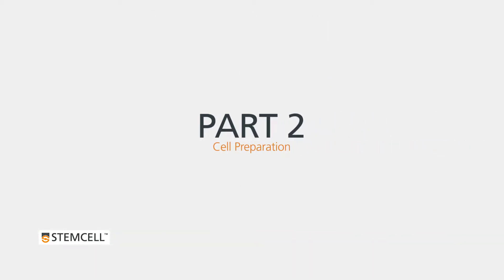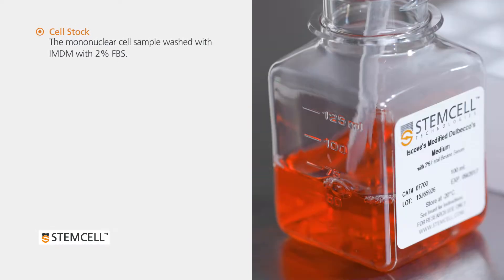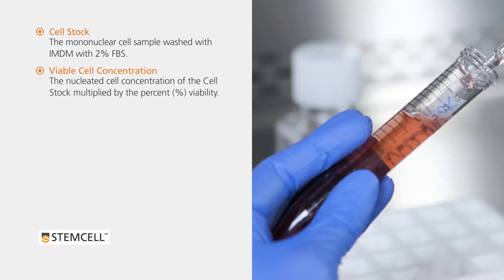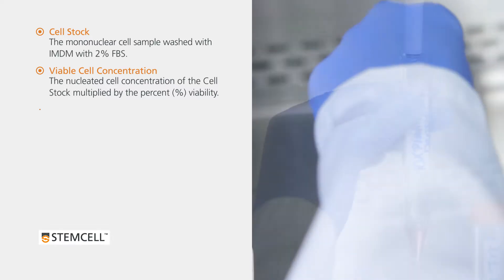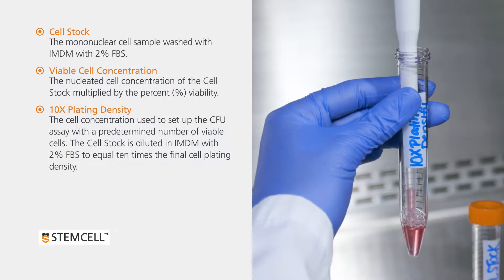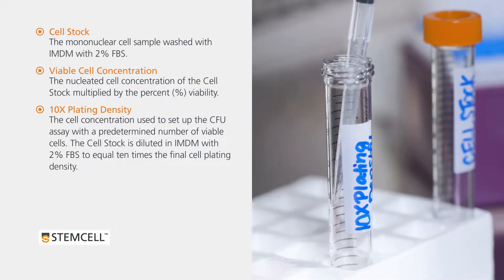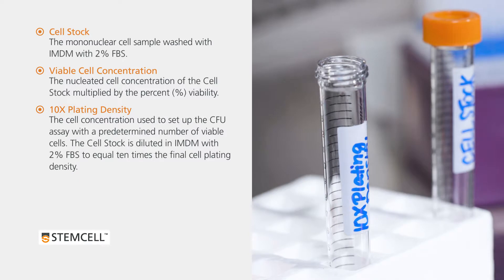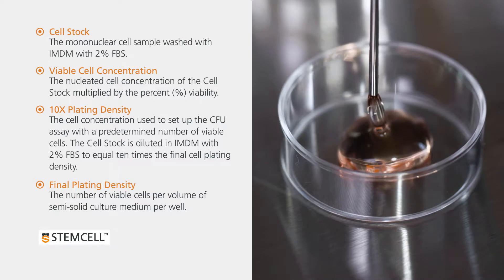Part 2: Cell Preparation. Take time to familiarize yourself with the following definitions that will be used throughout this video. The cell stock is the mononuclear cell sample washed with IMDM with 2% FBS. The viable cell concentration is the nucleated cell concentration of the cell stock multiplied by the percent viability. The 10 times plating density is the cell concentration used to set up the CFU assay with a predetermined number of viable cells, diluted in IMDM to equal 10 times the final cell plating density. The final plating density is the number of viable cells per volume of semi-solid culture medium per well.